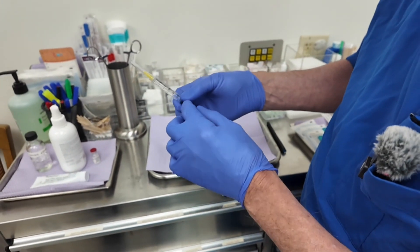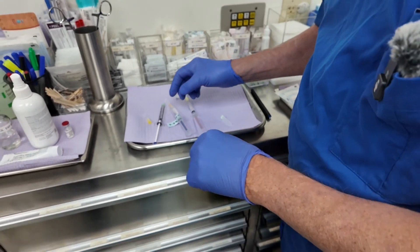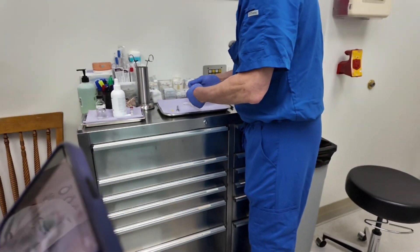Next, I'm going to be injecting this solution — it's a 1-to-5 dilution of lidocaine with epinephrine, and it contains an antibiotic, clindamycin.